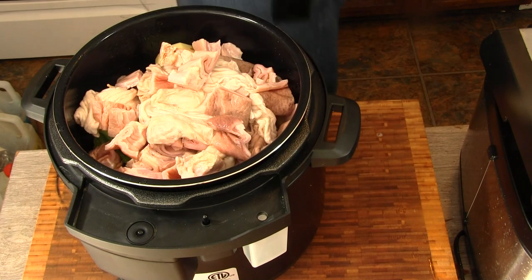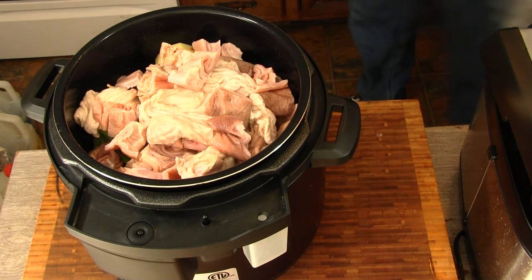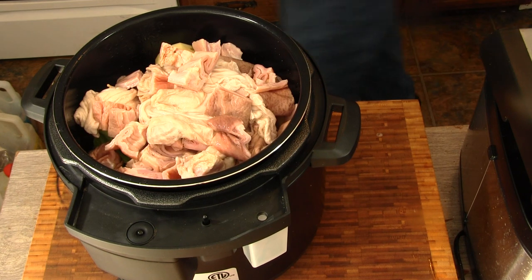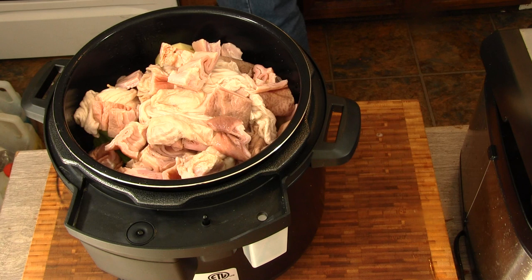We're not going to add any liquid to that, because chitlins kind of reserve water back. So once it starts cooking, I can guarantee you this pot will be full of water.